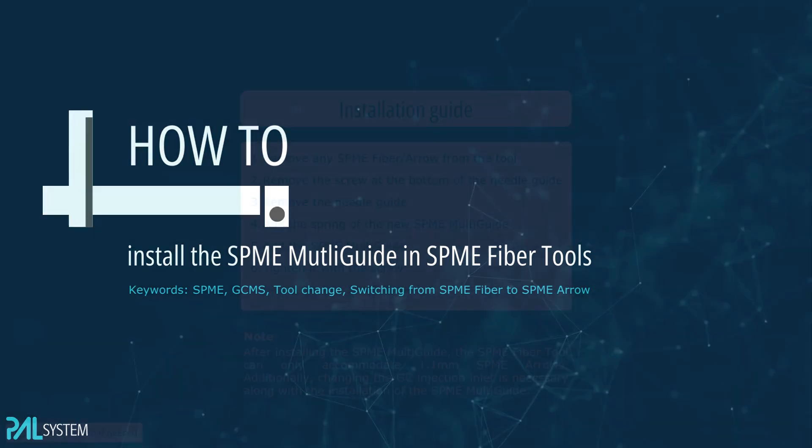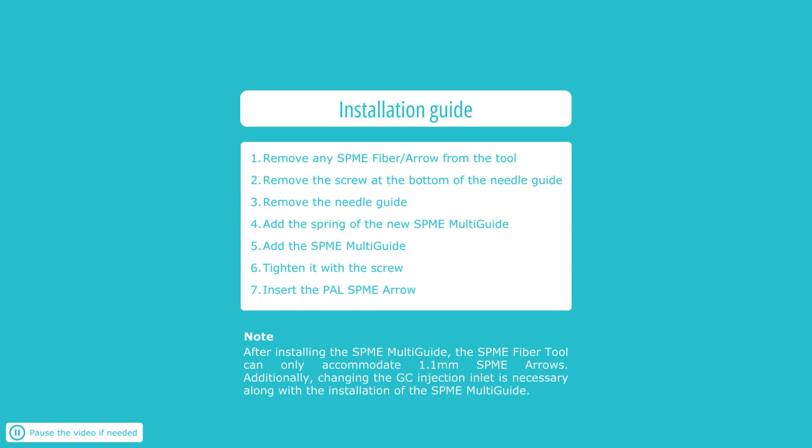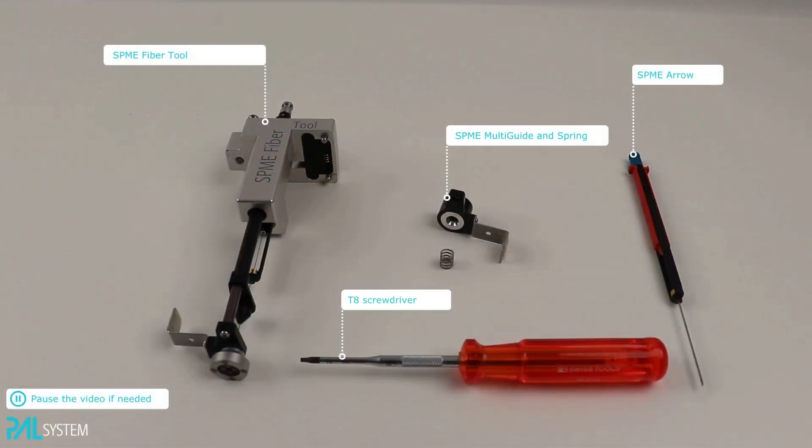In today's how-to video, we will show the installation of the new SPME Multi-Guide. To do so, we need the following materials. Please pause the video at any time if you need to.